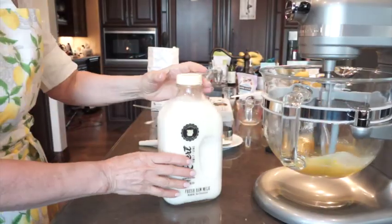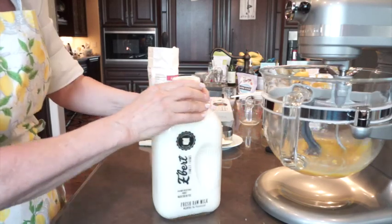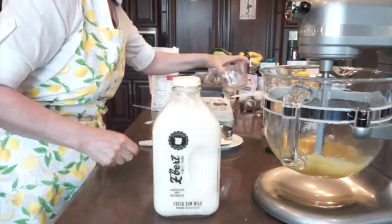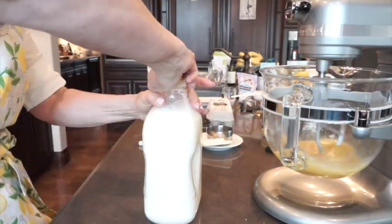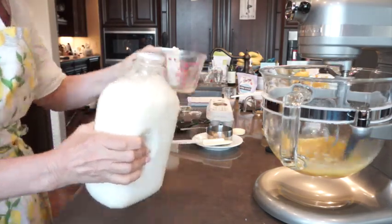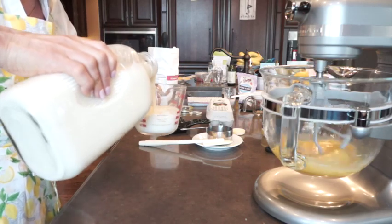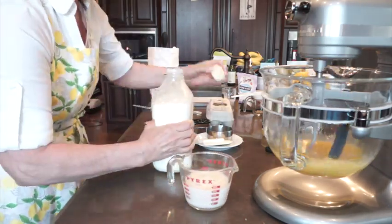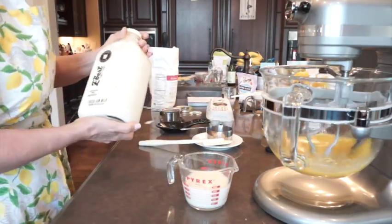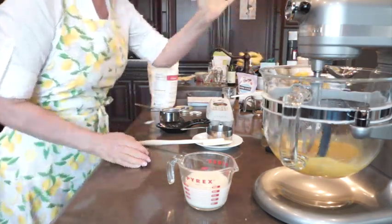While that's going, I'm going to put in a half cup of milk. Look at this milk — it's from a farm here in Colorado. We use raw milk, so you can't get this in the store, you have to get it delivered, but I do recommend it. It's delicious. I'll put in three-quarters of a cup. With raw milk, you have to shake it a lot because it has so much quality fat in it.